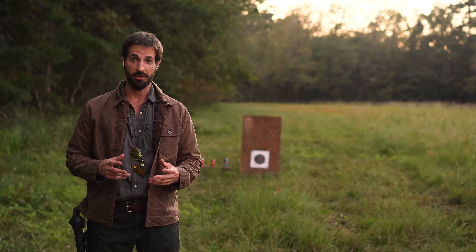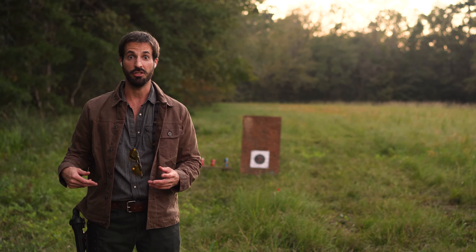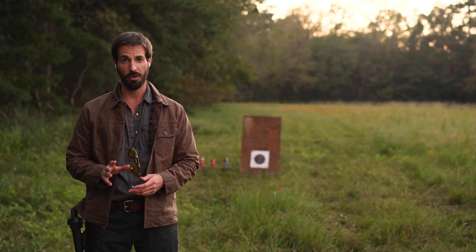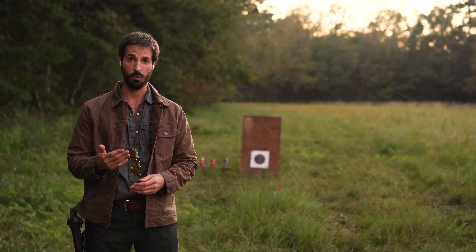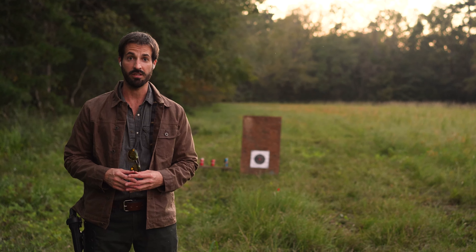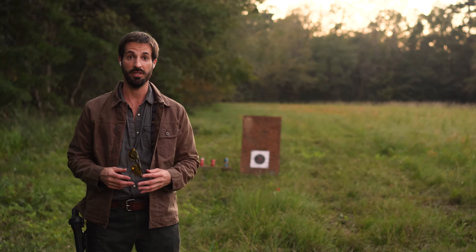What's up tubers? Today I want to do a function check with my new SIG P220. It's in .45 caliber. I need to make sure it functions properly. Normally I wouldn't even record this kind of video, but I might as well record it since it's going to be the first shots of the pistol.